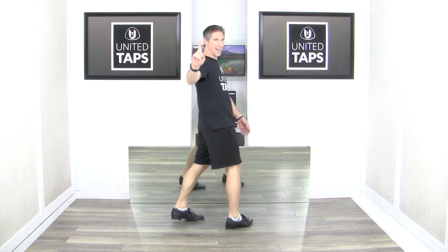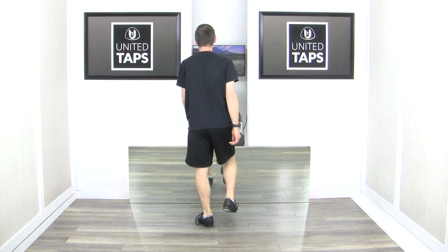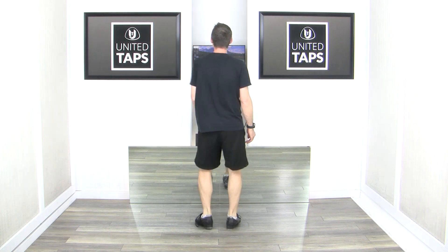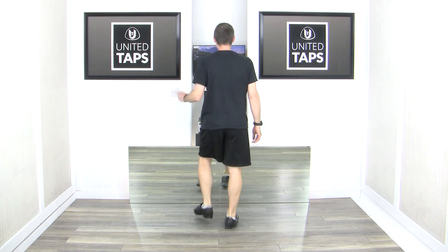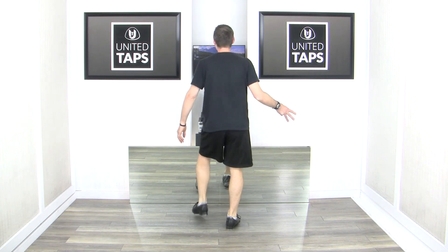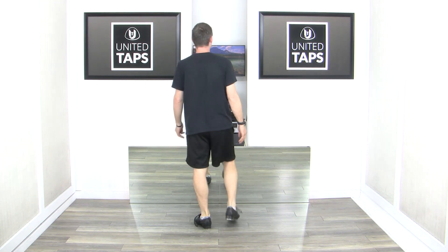Let's roll that one more time and then we'll finish it out. Six, ready, go — scuffle step heel, scuffle step heel, dig heel, scuffle step heel, scuffle step heel, scuffle step heel, dig heel, dig heel, scuffle step heel, scuffle step heel, scuffle step heel, dig heel, dig heel, dig heel, scuffle step heel.